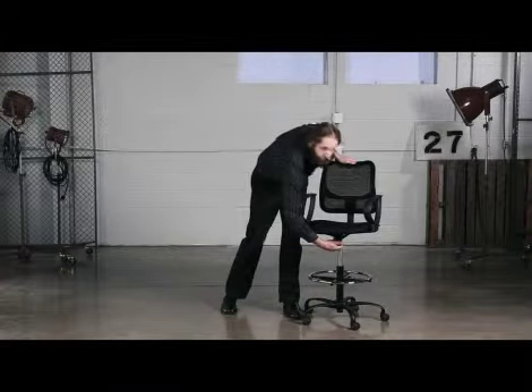View comes with either a black fabric seat or a black vinyl seat. The vinyl allows for easy cleaning and is ideal for research labs and medical offices. View offers a swivel tilt mechanism with tilt lock and tilt tension. The seat is also height adjustable so you can easily adjust it to just the right height.